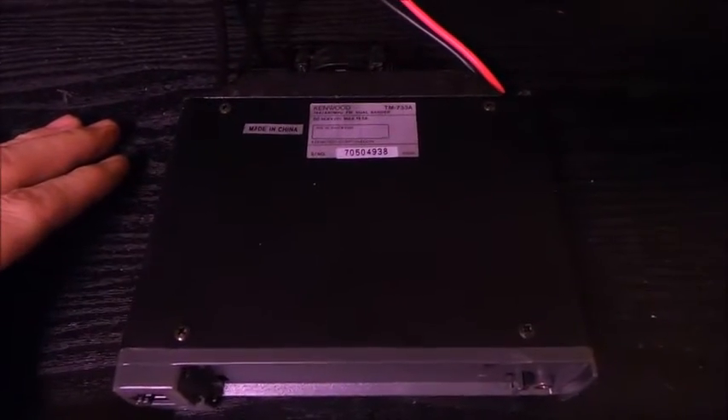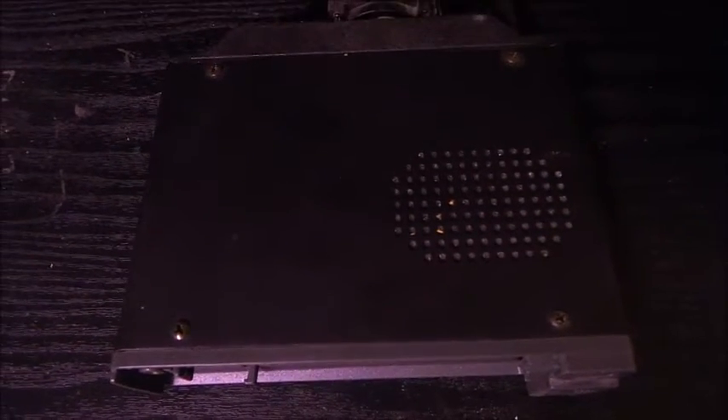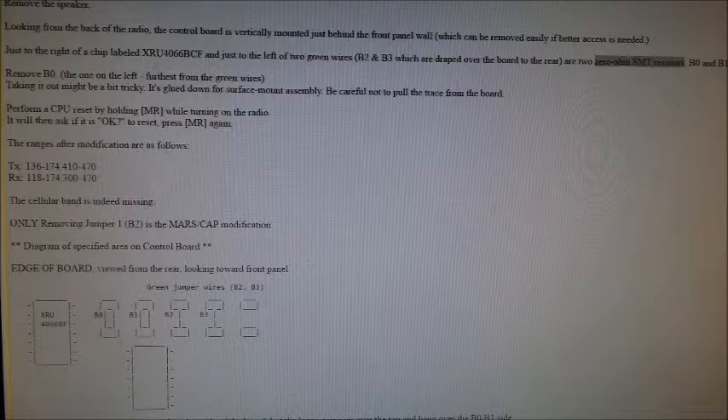We got the front of it off and we're about to open up the radio. The first thing we have to do is remove the top cover and then remove the speaker.